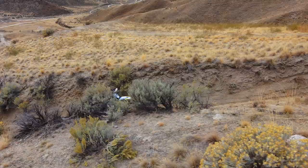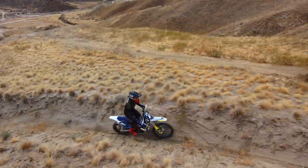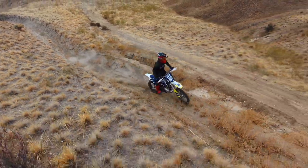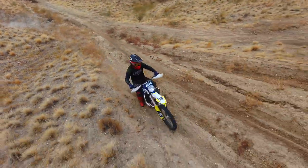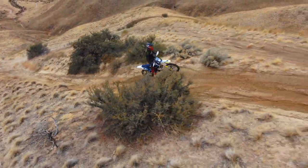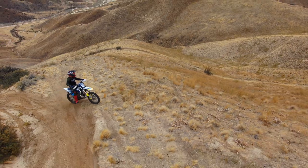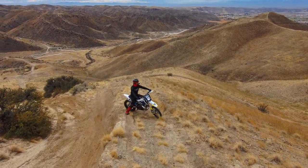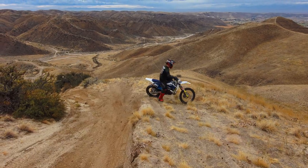Even in the outside perspective on a lot of these trails, it's kind of hard to see exactly how steep they are. A lot of this stuff is extremely steep, especially considering the traction that you're getting out here. It's very limited right now, until we get moisture in the soil and get some storms rolling through.